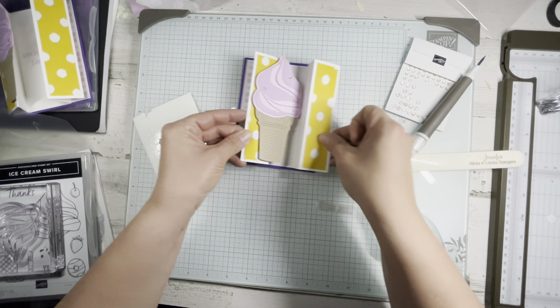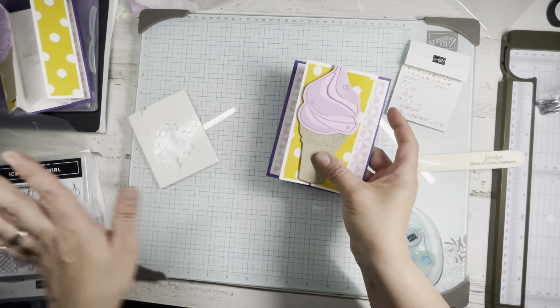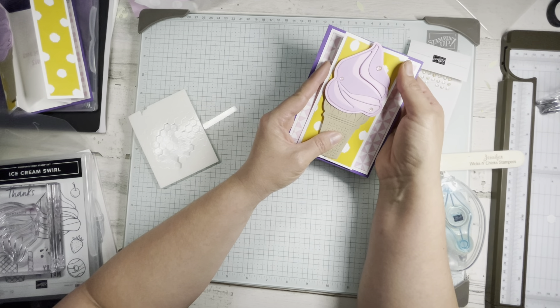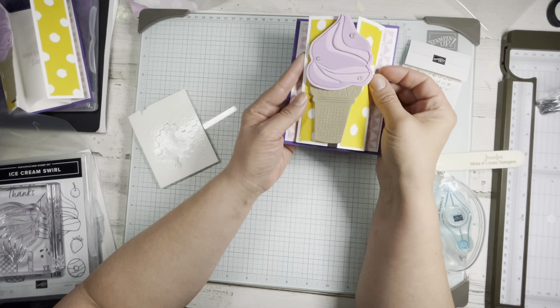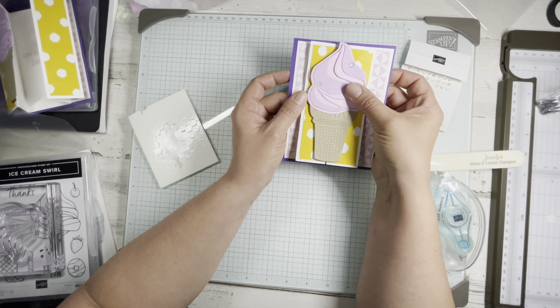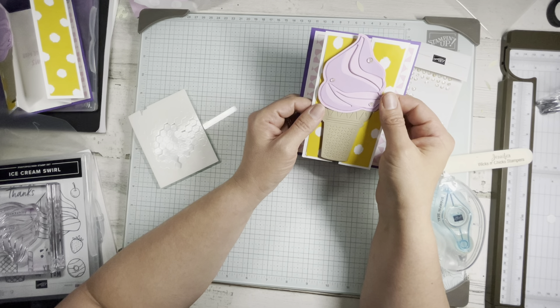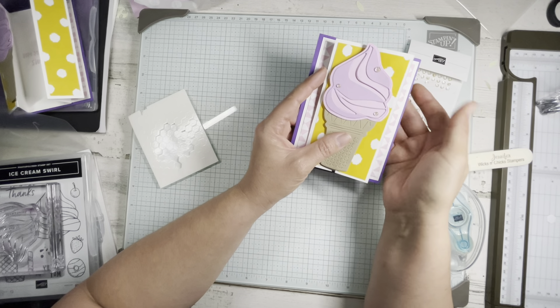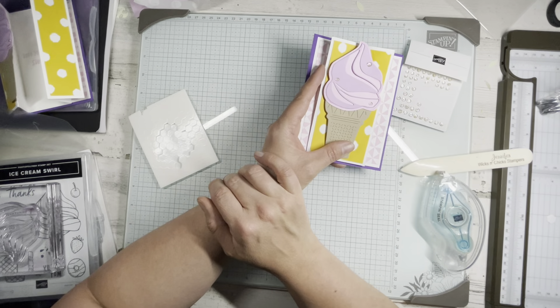How fun is that card? I love it — pretty simple fold but it looks super great. Again, that's the Ice Cream Swirl; I will put all the details in a link to my blog post below. Remember, it's celebration until February 29th, so you can get cool products for free with each increment of $50 you spend. If you see the subscribe button below, please click it — I'd love to have you along my crafty journey. Tell me what you like, what you don't like, what you want to see. Guys, have a great day and I hope you get to do something crafty today — bye bye!